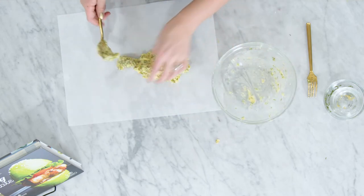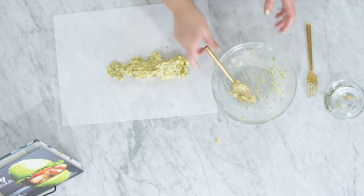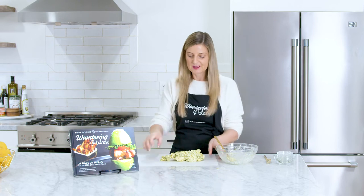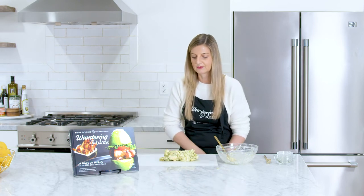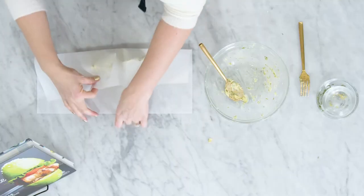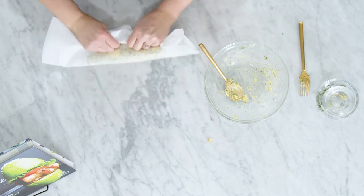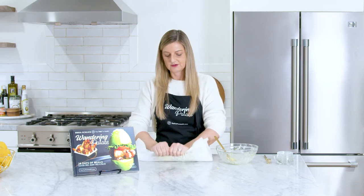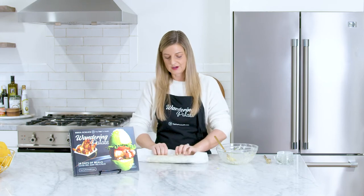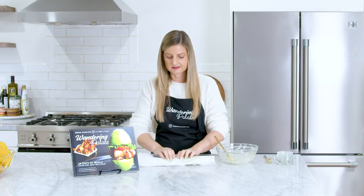You want to spread it out just a little bit because we're trying to form this into a log shape. You can use your hands or scoop it with a spoon, but you really want to get it pretty centered. Then we're going to start rolling it back and forth to get it as even as possible. I usually like to do about a one-inch diameter — you don't really need more than that for your bites alongside meats.